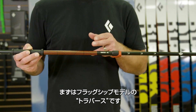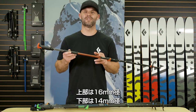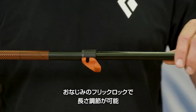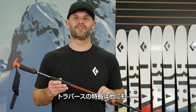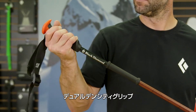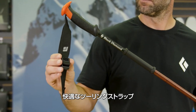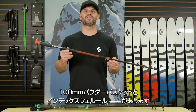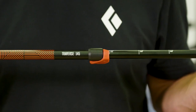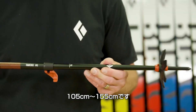First up, our flagship Traverse. Built on a two-piece, all-aluminum platform with a 16mm upper and 14mm lower, adjustable with our proven FlickLock technology. Features include an over-molded dual-density soft-touch grip with positive hook for manipulating buckles and bindings, a comfortable touring strap with ladder lock buckle, and comes standard with our 100mm powder basket on an index ferrule. It comes in two lengths from 95 to 145 and 105 to 155cm.